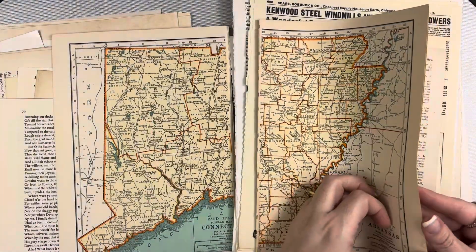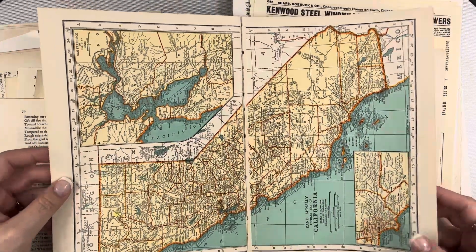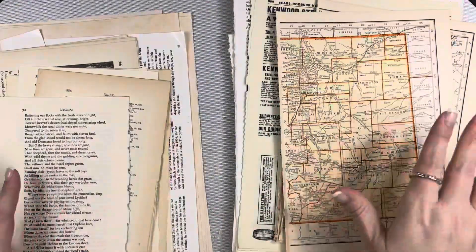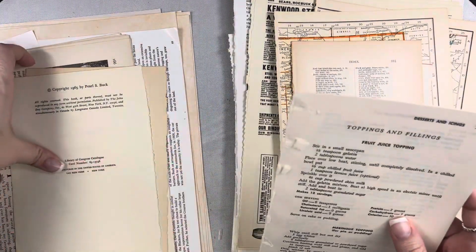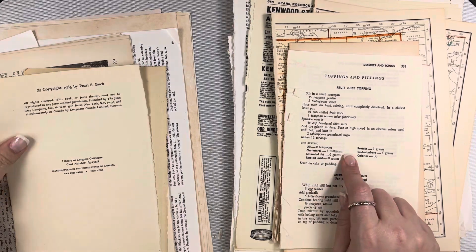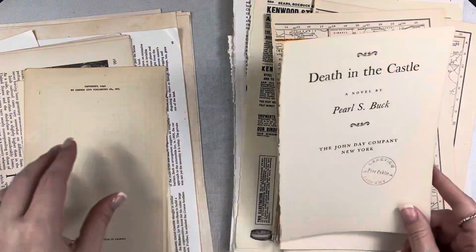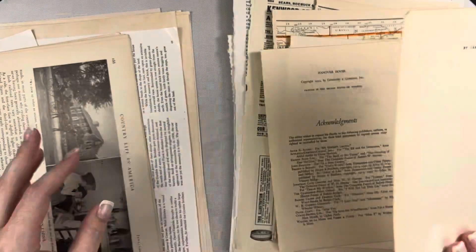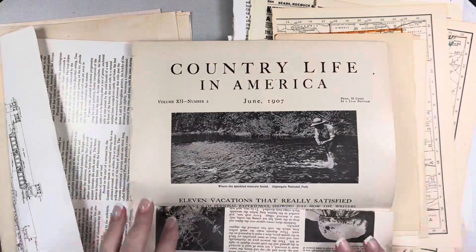There are some dictionary pages just a few of those this time, and then some vintage map pages — I love maps a lot. I really like these because of the coloring: half of Connecticut, half of Arkansas, California. I love the map pages and the coloring on them. There are some pages of poetry, some index pages, and pages from an old recipe book — copyright 1965. There are also a few title pages: one from 1952 and one from 1942.